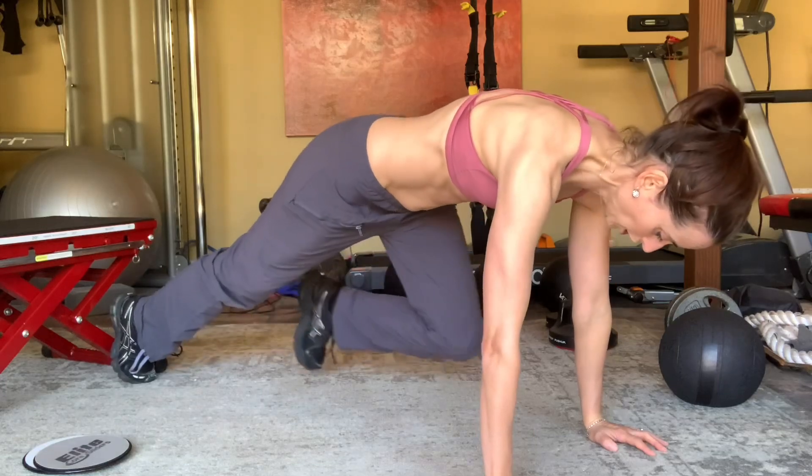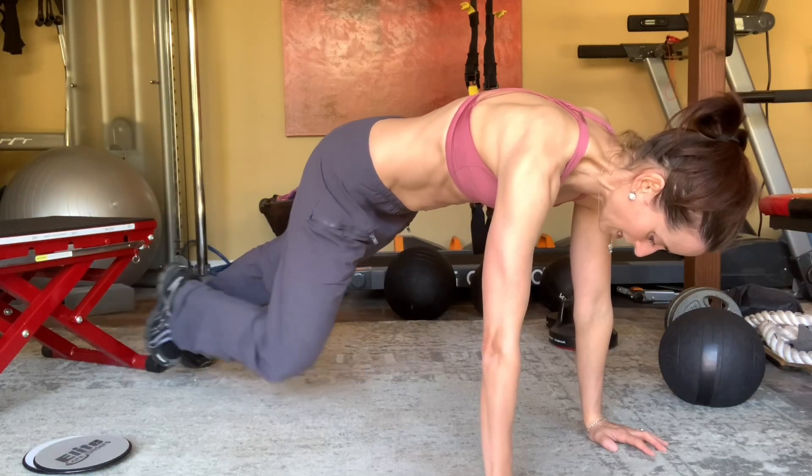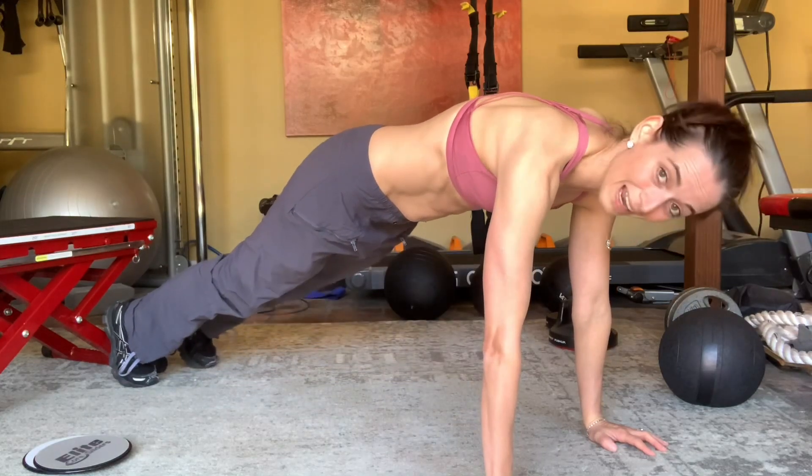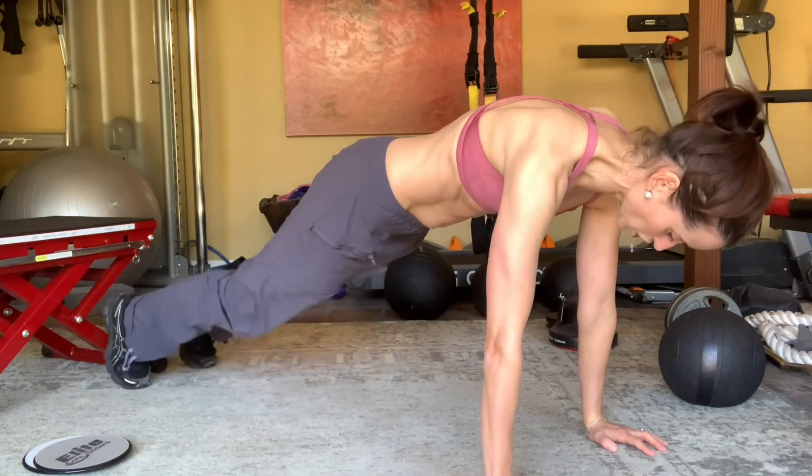If you want to make this a little harder, when you're stepping in, you keep your foot off the ground — hovering over the ground — and that will increase the difficulty level just a little bit.